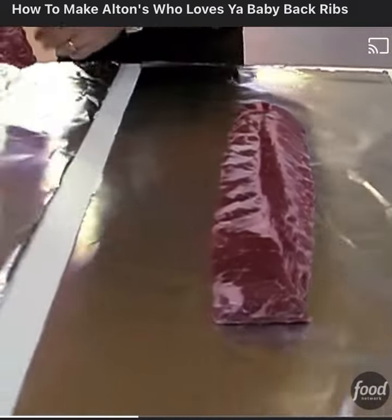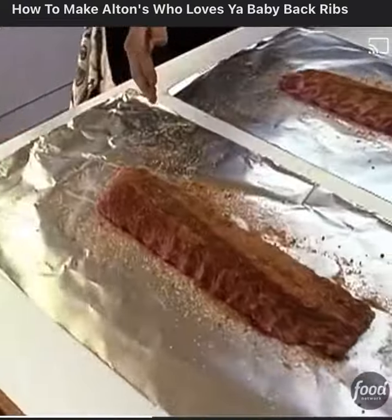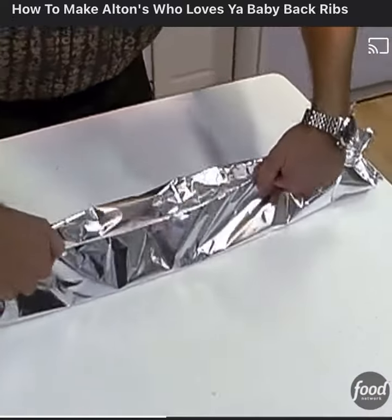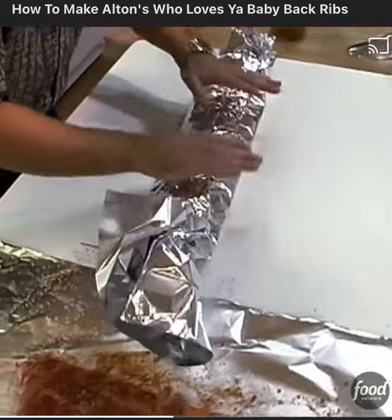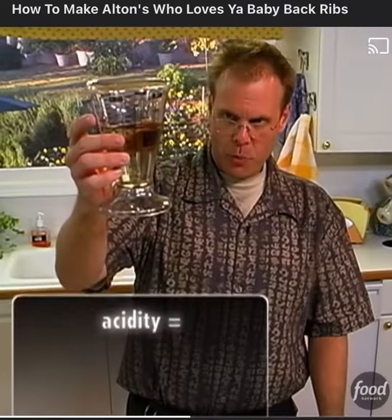Now, lay each slab out on its own big piece of heavy-duty aluminum foil. Lay on the rub and don't be prissy about it. These are going to go right back into the refrigerator for at least one hour before cooking.